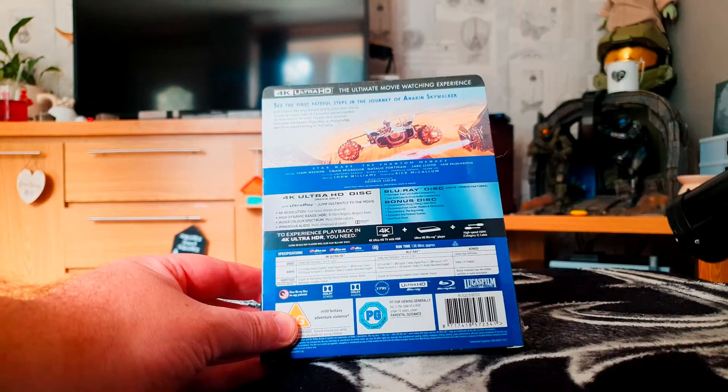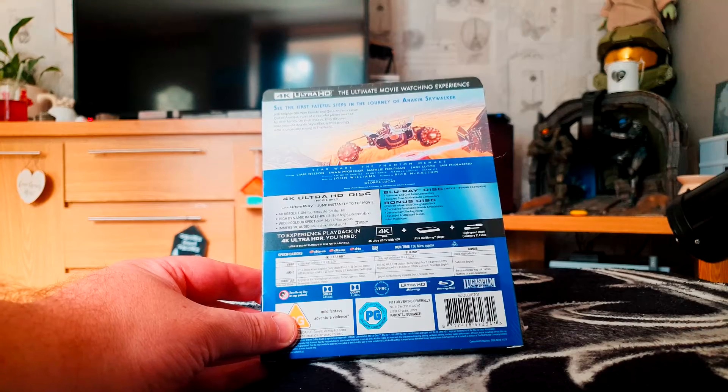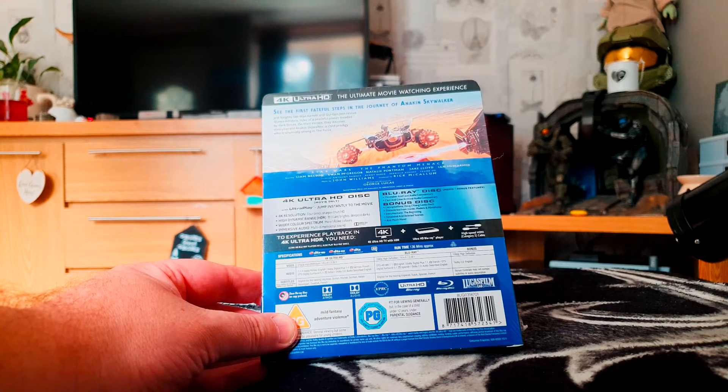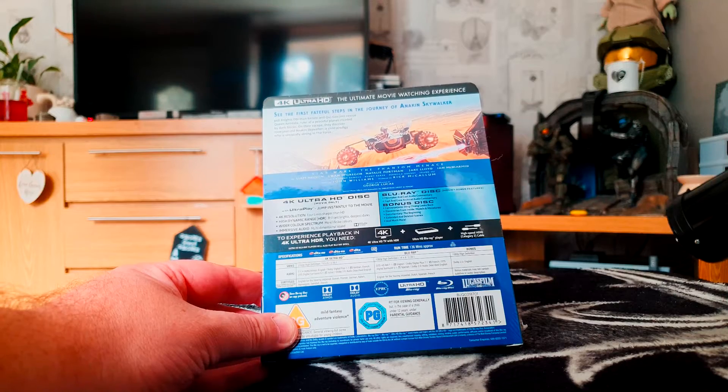As with most 4K movies, you get a 4K disc with basically the movie and scene selection, then you get a Blu-ray disc with the movie and various other options, and then you get the bonus Blu-ray disc which has special features such as the conversations, a look back, featurettes from the inside, models and miniatures documentary, the beginning, extended and deleted scenes, and much more.